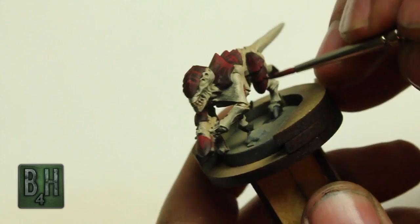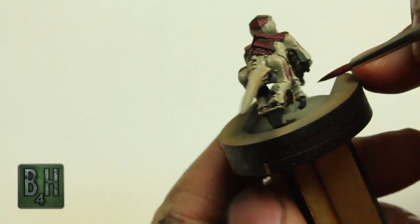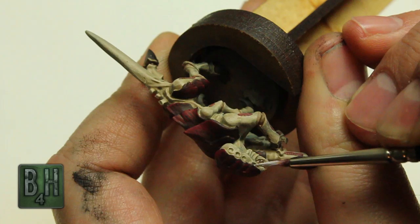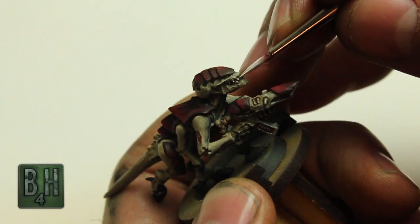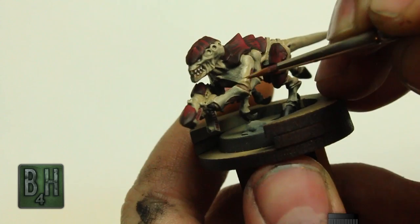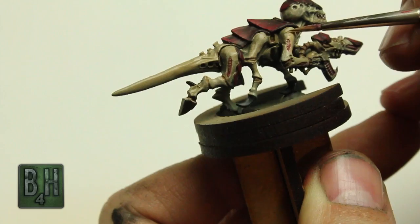Once done with that, we're going to switch back over to Agrax Earthshade and drop a little bit of that down into some of the spaces between the lighter chitin or the more fleshy-looking segments. Last, we're going to take a little more Ceramite White and hit the eyes. You've got to be very patient and get your paint to the same consistency as we talked about — thinner paint will stick to dried paint, but you don't want it so thin that it runs into the crevices. We're actually going to highlight the teeth again as well, which is a quick process. Since we got a little sloppy with the Agrax Earthshade, I'll go back in with some Minotaur Earth and clean up some of those edges. Shouldn't take more than just a few seconds.